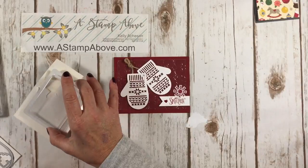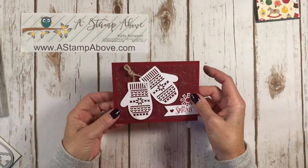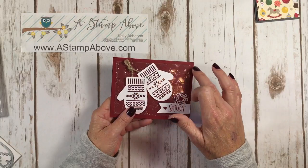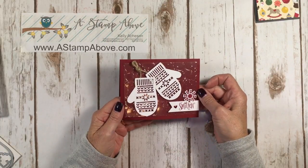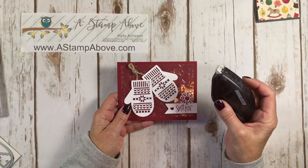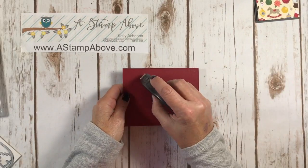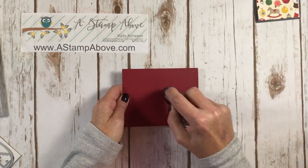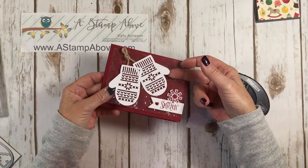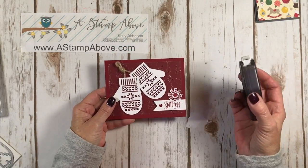I also secured my jute twine underneath my mittens using a mini glue dot. And for adhering my window sheet on this card without using mini glue dots, I got out my Fast Fuse. I just built my card and added Fast Fuse all over where my mittens are going to go — that's what's holding my window sheet in place. It's just underneath the mittens so you can't see the adhesive, and I think that's a really good option.